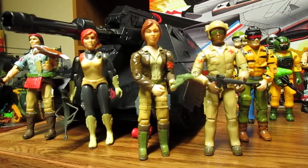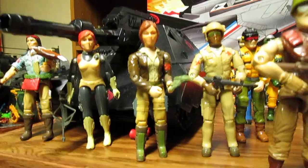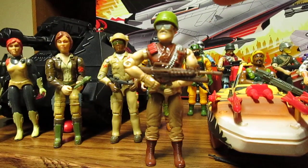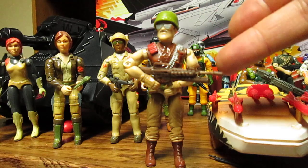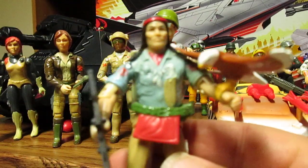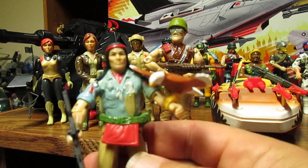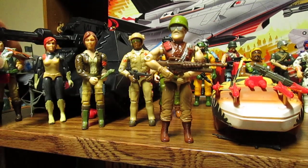I'd definitely like to see Spirit in Tiger Force — maybe Spirit could come with Sergeant Slaughter. He should come with two helmets; I think that might be the Sergeant Savage helmet that fits him, but it's pretty awesome. Put him in black and Tiger Force pants, and Spirit in Tiger Force gear — black and yellow — would be fantastic. They did have Spirit in Slaughter's Marauders but he wasn't made too well.